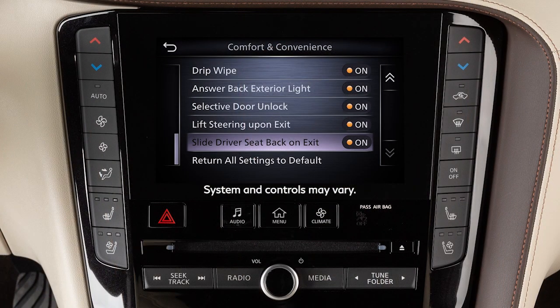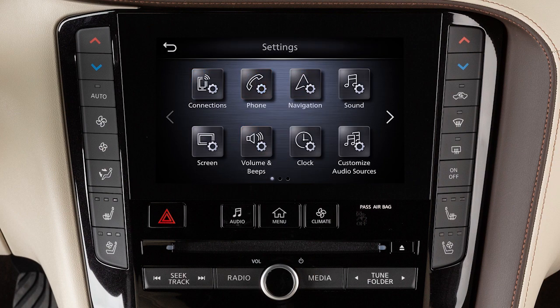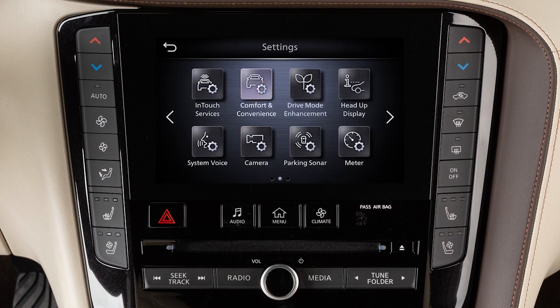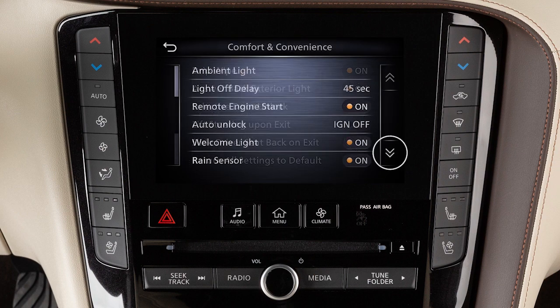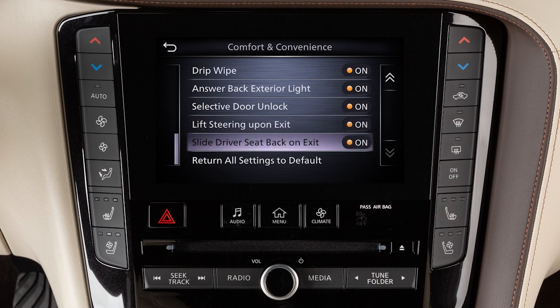The entry-exit function can be adjusted or canceled by performing the following: press the menu button, touch settings, touch comfort and convenience, then touch 'lift steering upon exit' or 'slide driver's seat back on exit' to toggle the feature on or off.